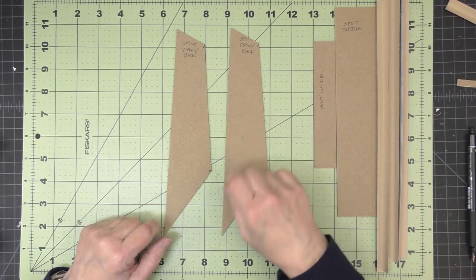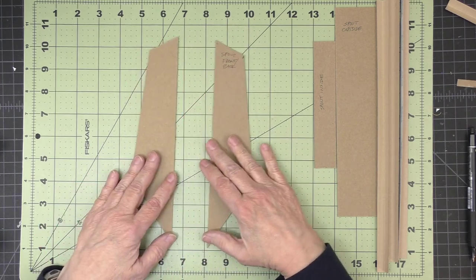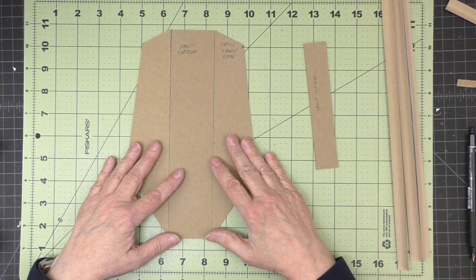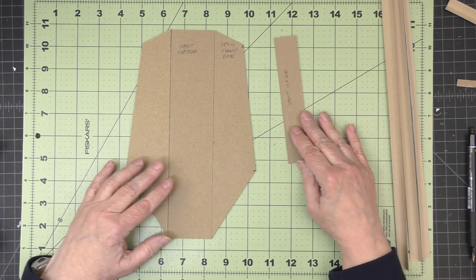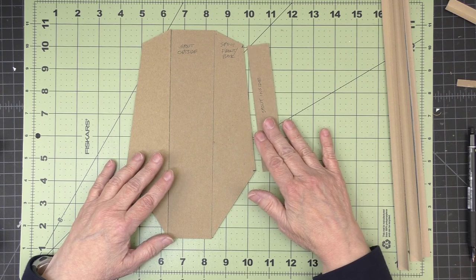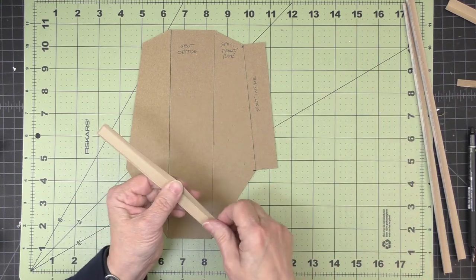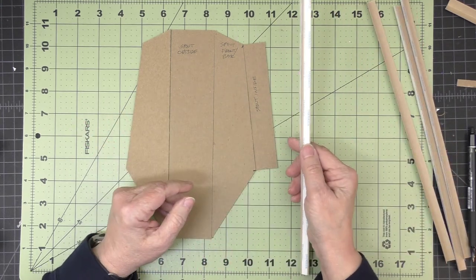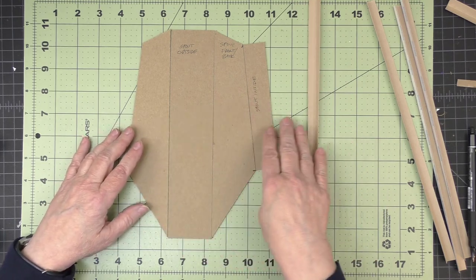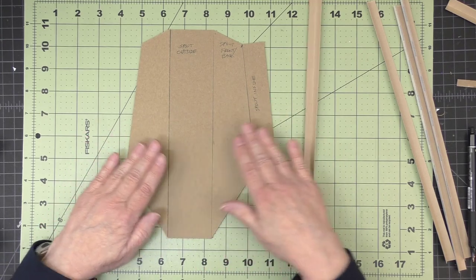Now that we've made both of those cuts, we can put this together. We'll take one of them and flip it over. We'll take our outside piece and put that in the center, and then we have our inside piece that's going to get joined over here. We'll do these with simple butt joins — right one up against each other — and just use some joining strips. I'm going to put joining strips on four edges, but I won't join it to make it 3D yet. I'll just leave it flat.